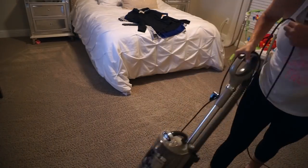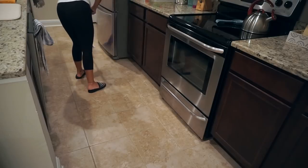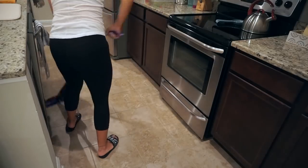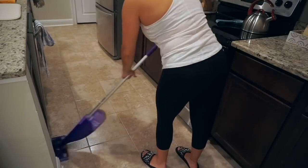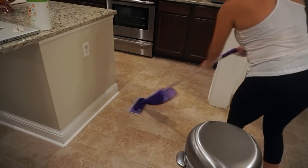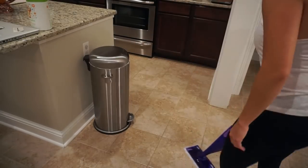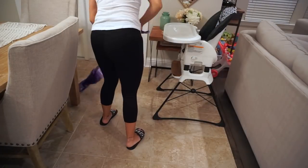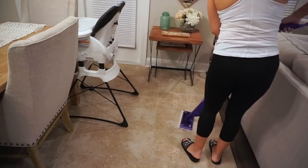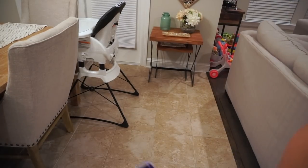Once I'm done vacuuming everything, I'm going to go ahead and Swiffer the floors. I'm using my Swiffer Jet with the Swiffer floor cleaner in the lavender scent — I love the way this smells, so I like to use it at night. I mopped yesterday with the regular spin mop, so I'm just using this tonight. I'm only cleaning the more high-traffic areas and where I know there could be spills or food — this side of the kitchen, around the trash can, around Penelope's high chair, and then this area of the living room, and then we'll be all done.